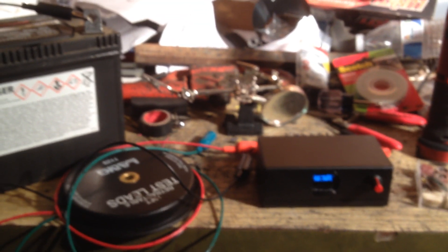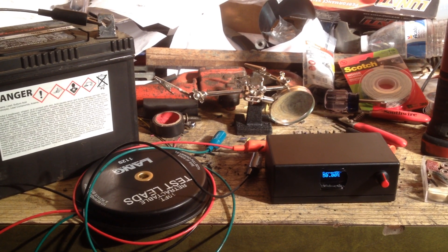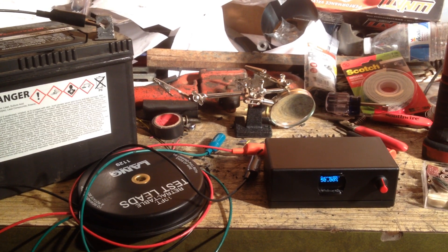Just got to check it on the car to make sure everything works, and we'll be ready to rock and roll. Thanks for watching this update video on the boost controller.